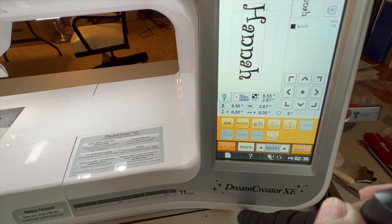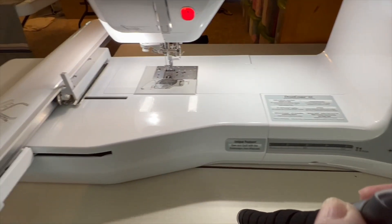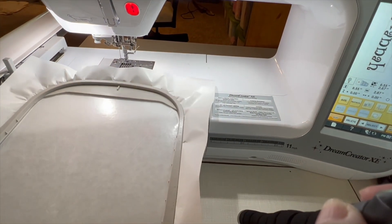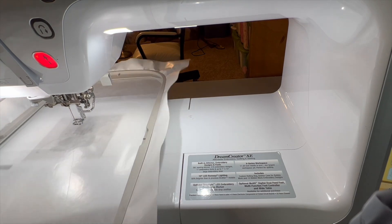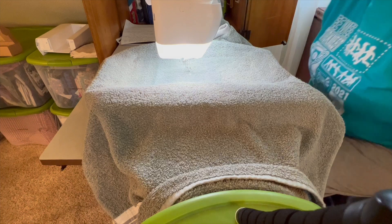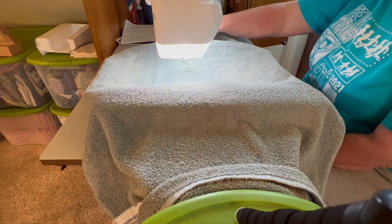I did it in Brilliant software and put it on a USB stick and put it in there. It tells you what size you're going to be sewing so you'll know which hoop to use. I'm gonna put the hoop on — I've got my hoop loaded.